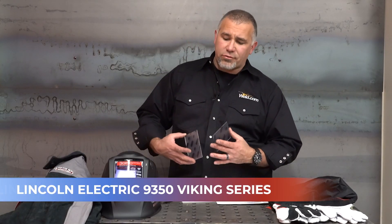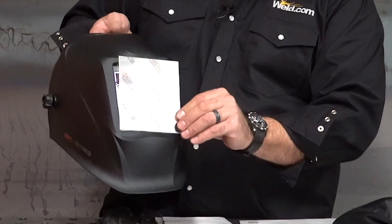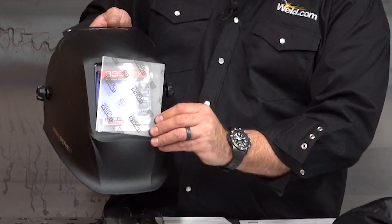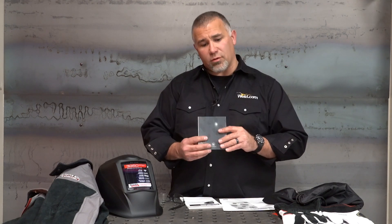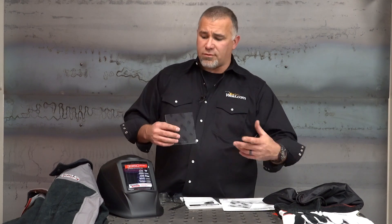You'll find small lenses and large lenses in the pack. This particular Viking — this is a Lincoln Electric 3350, their Viking series — comes with five outer lenses and two inner lenses. These are the clear pieces that cover the ADF, the auto-darkening filter. If you're going to take a weld test somewhere, replace this. If you've been stick welding all semester, go ahead and pop a new outer lens in there. You're going to replace a lot more outers than inners because that's the side exposed to all the sparks, soot, grime, dirt, and grinding sparks.